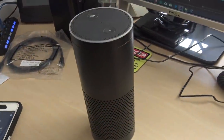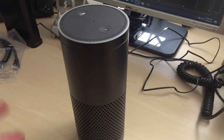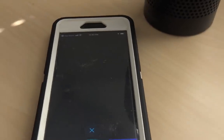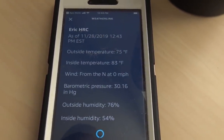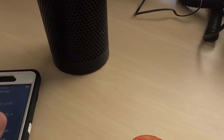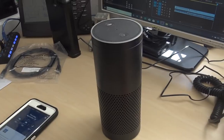How anticlimactic — Alexa died. She's done this before, but this time she's not coming back. To at least give you an idea of what would happen if your Alexa was on, I'll use the app. You would say: 'Alexa, ask WeatherLink my current conditions.' Currently at Eric HRC, it is 75 degrees Fahrenheit outside and 83 degrees Fahrenheit inside. The wind is from the north at zero miles per hour. The barometric pressure is 30.16 inches of mercury. The humidity is 76% outside. You get the idea — it does work with Alexa.